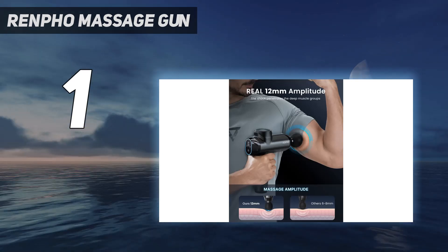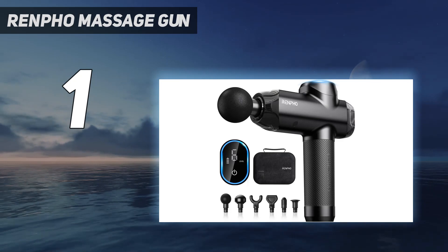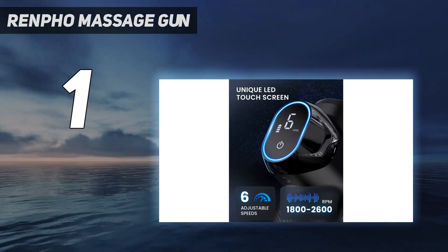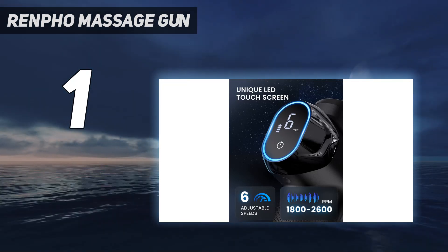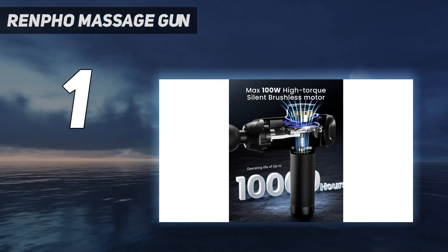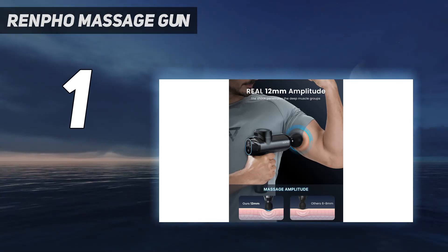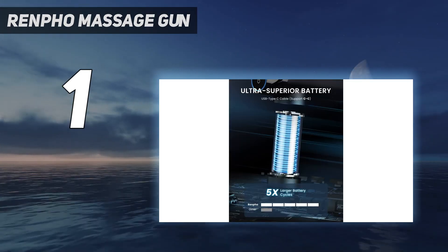The smaller, harder attachments are great for trigger points, but may feel too intense for some. We found Renfo's Power Massage Gun to have an average stall force, making it a great choice for most users. Adding to its already impressive value, it comes with a carrying case, six speed settings, and up to a four-hour battery life.